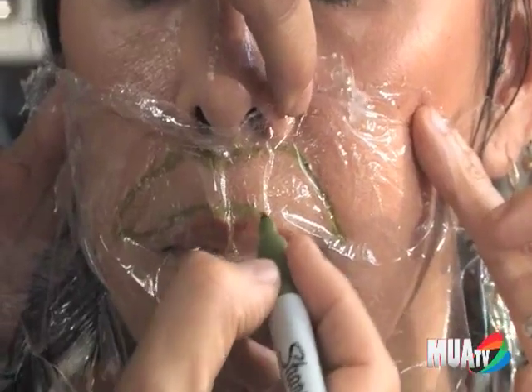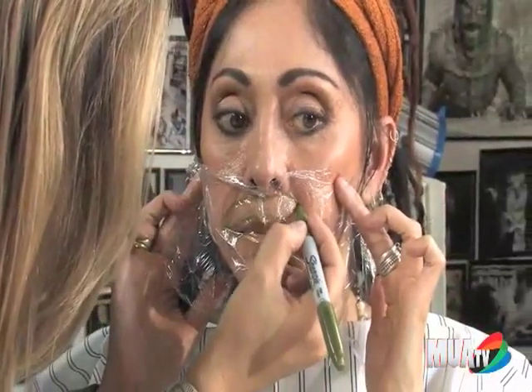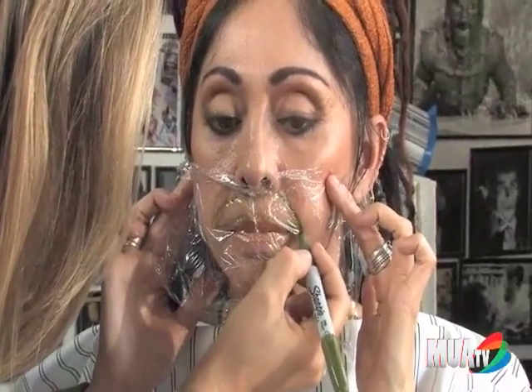It's important that they sit still throughout this whole process — you don't want your actor moving around. You're going to go just above the lip line. And there's your standard mustache. It might be off a little bit, but we'll fix that later.